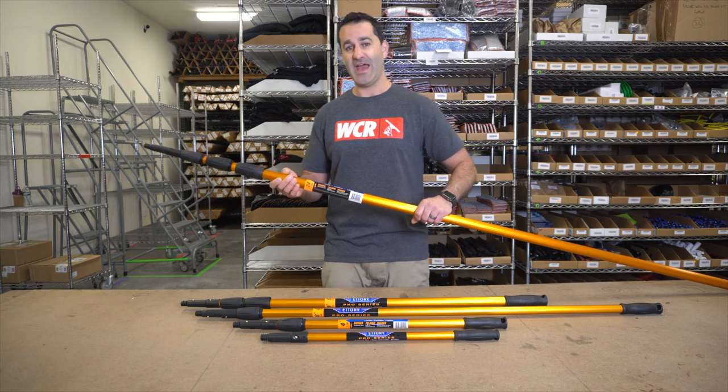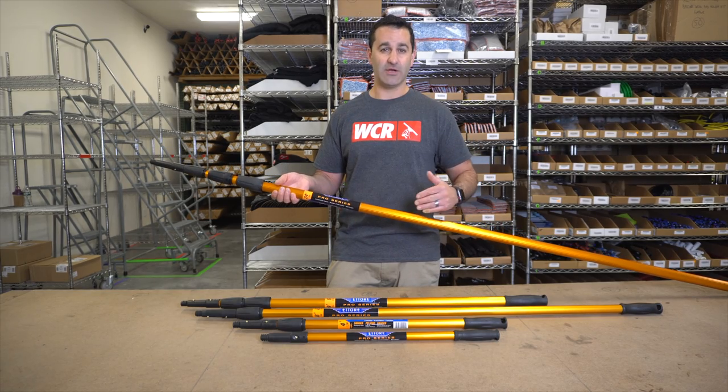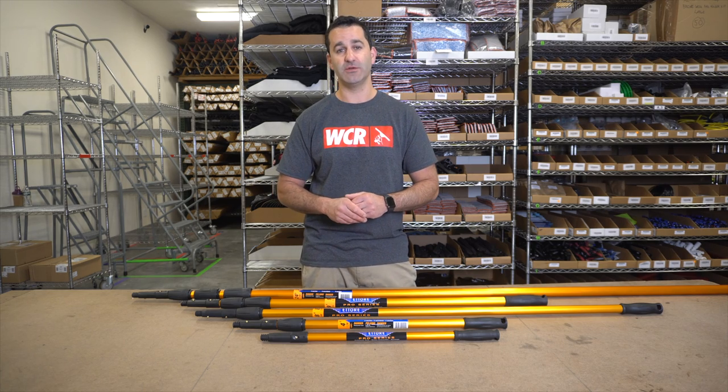This will add to the rigidity when a longer pole like this 24 foot is extended and it'll keep the pole from bending under extreme pressure. Be sure to check out the professional line of Edarae reach poles at windowcleaner.com.